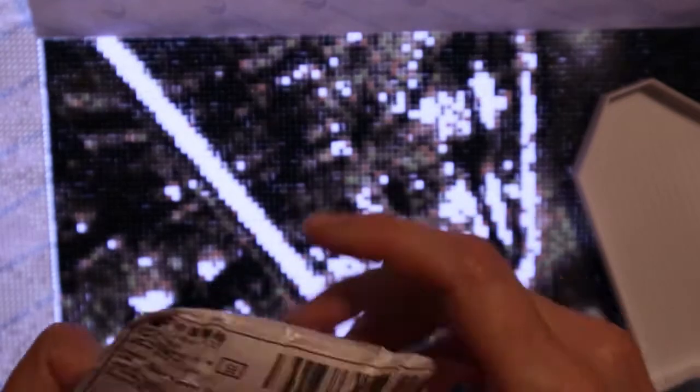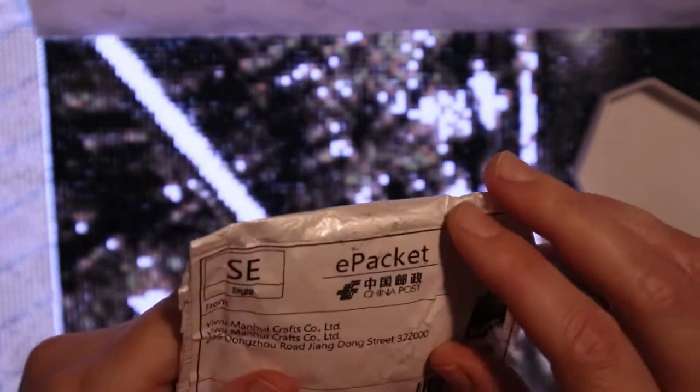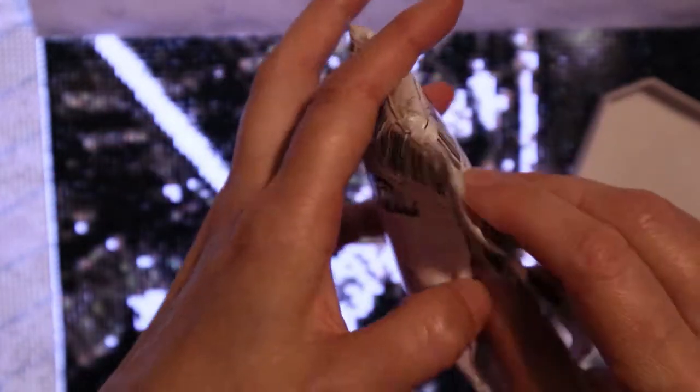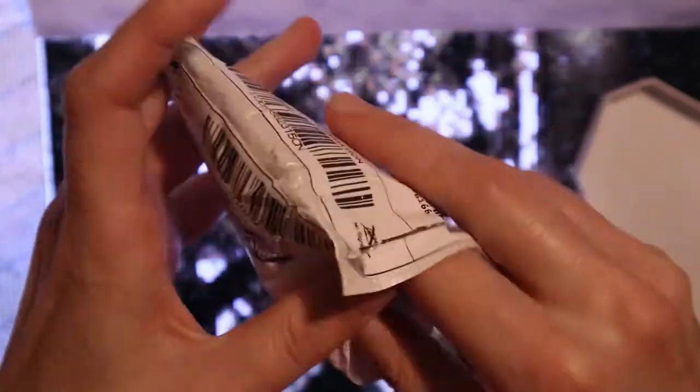It's Sunday the 1st of September today, but before I start drilling I've received a small package from China Post. I thought I should just unpack it while sitting here — it should be something diamond painting wise. I have no idea what this is... oh, it's drills!